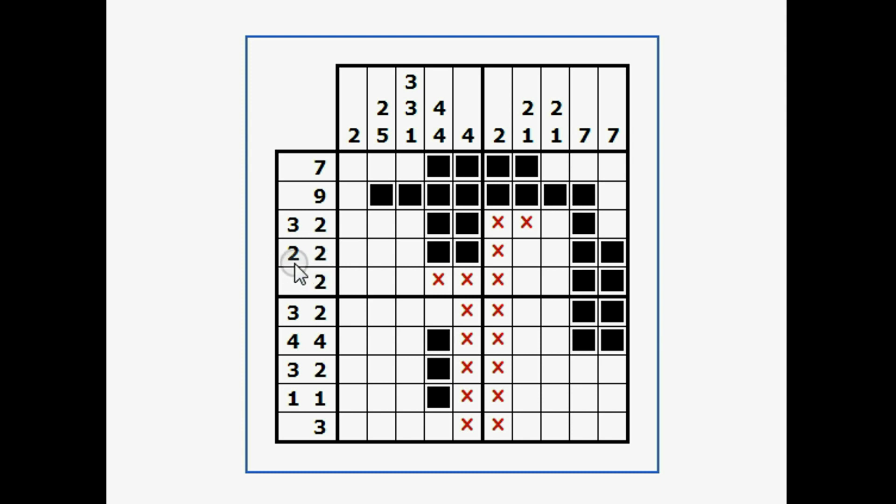Right away I can see right here there's two blank, two. Here's two and two, so I know everything else in this entire row has to be blank because I have two black, two black. This row only has two black — they're already filled in — so I'll go across and fill in the X's.